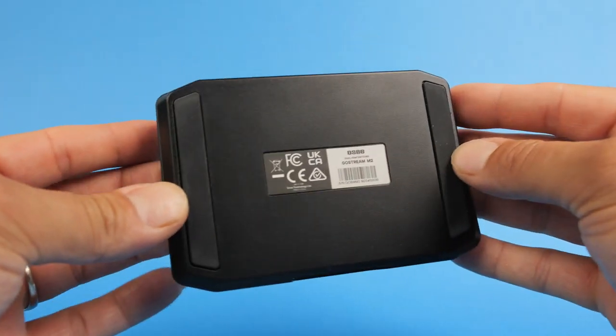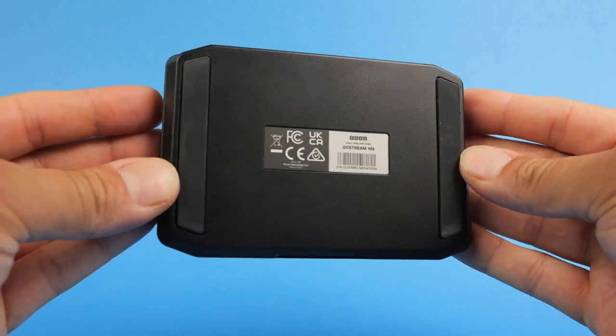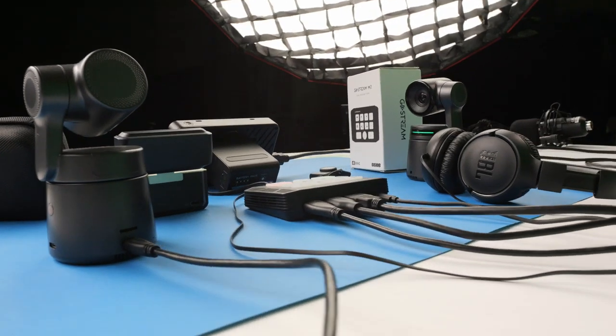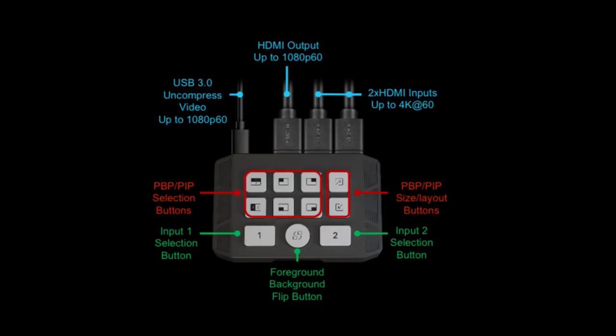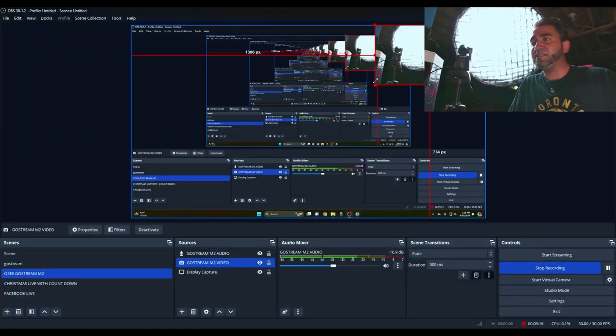On the bottom of the M2 there are two rubber pads on either side that prevent it from sliding around on your desk. Right now I'm recording this section of the video on my PC using the M2 — using OBS for this example, though the same concept applies for vMix, Twitch, Zoom, Teams, or any other software. The goal is to add the M2 as both a video input and an audio input.